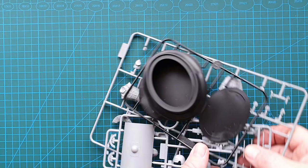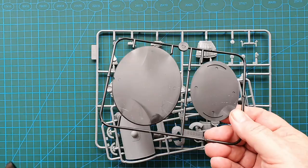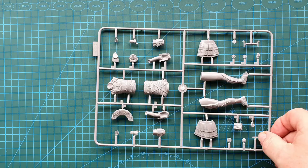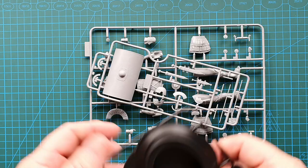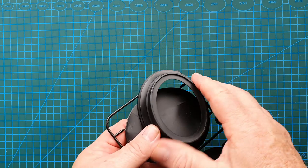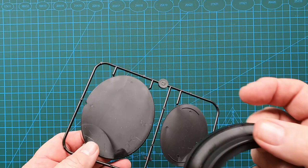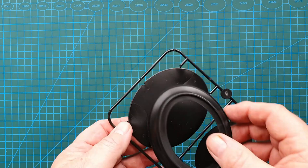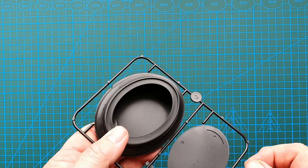You only get three sprues. There's the base, this smaller one which has the shield, helmet, and sword, and the main sprue which is the figure itself. Let's have a look at the stand first — fairly simple and straightforward. It has a bottom and top, and if you wanted to you could leave the bottom off and use this as a mini diorama setting for a 1/35th scale figure or something similar. There's no real reason why you need to put the bottom on.